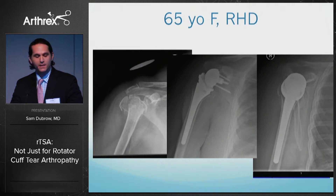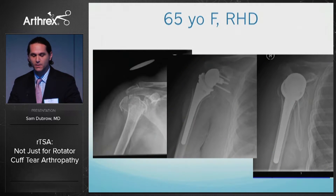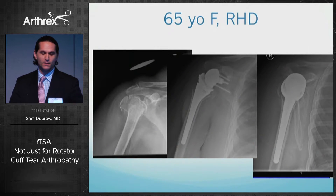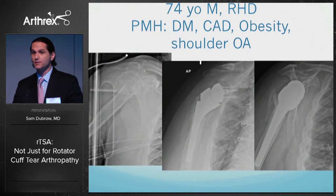Case example: a 65-year-old with a comminuted and displaced proximal humerus fracture of the dominant extremity. A reverse was placed and you can see good reapproximation of the greater tuberosity to the implant on the lateral view, which I fixed with fiber tape.